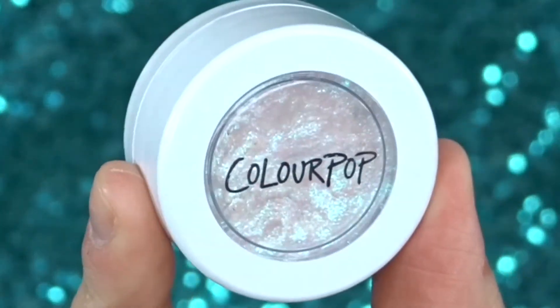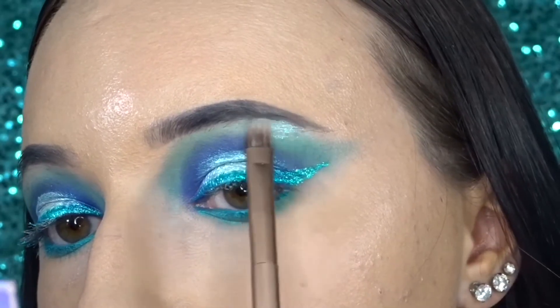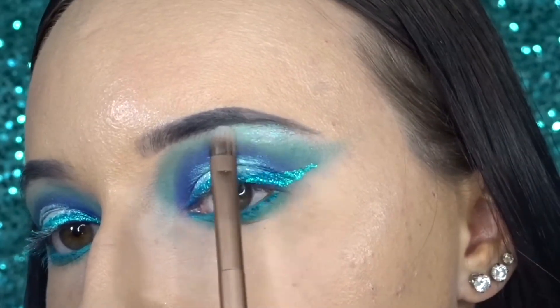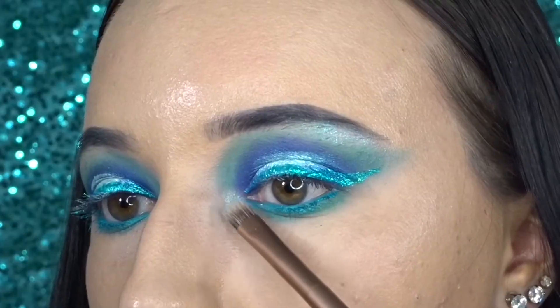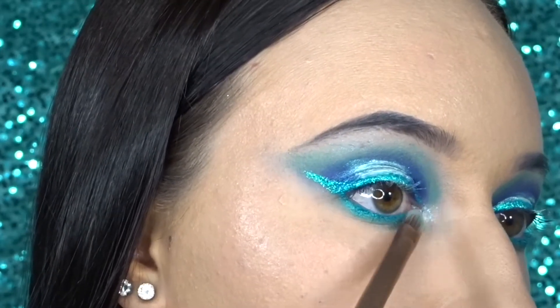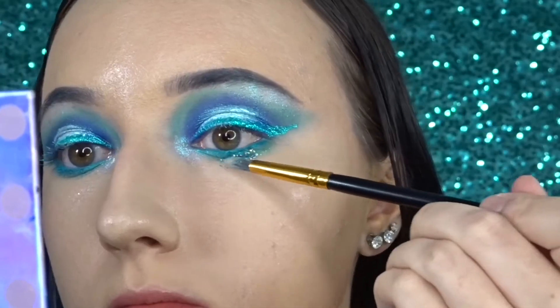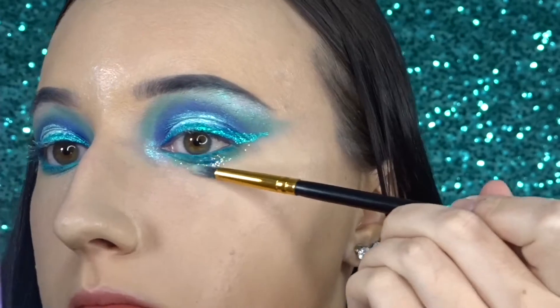To highlight my brow bone and inner corner, I'm going in with the ColourPop New Magic Super Shock Shadow. Then I'm going in with this Lemonhead Marina glitter and I'm making like a triangle underneath my lower lash line.